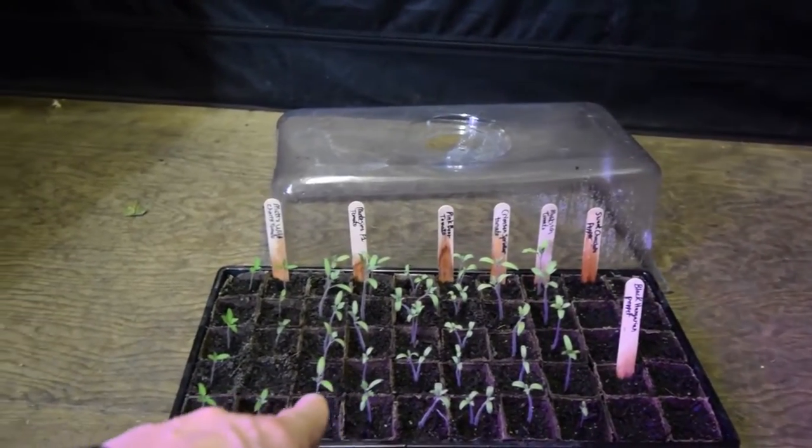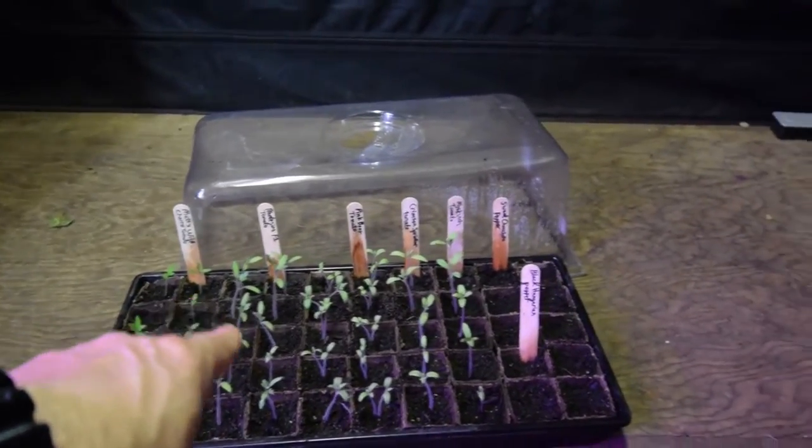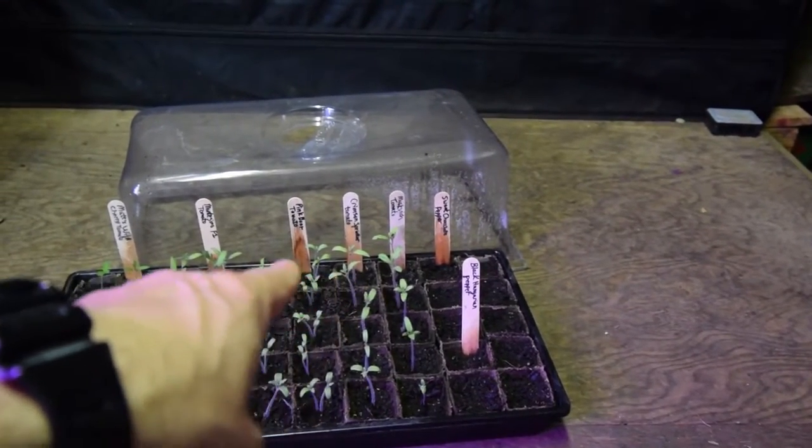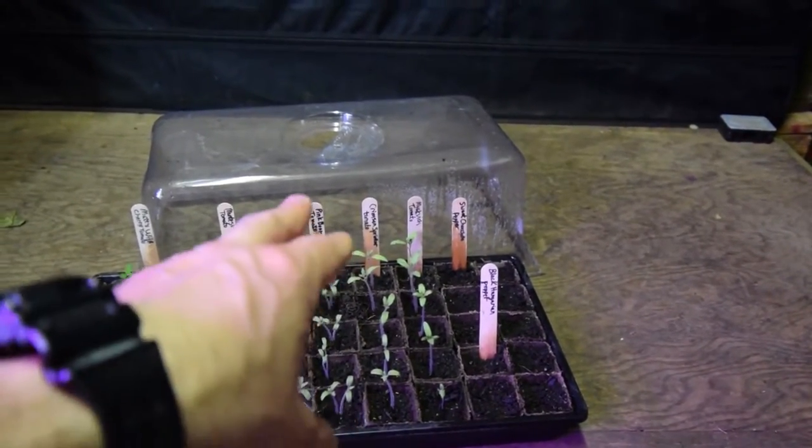This year I only have the single Montesinos, and I thinned out the Moskvitch because some of these had two seeds popping up, so I thinned them out to just one plant per cell.